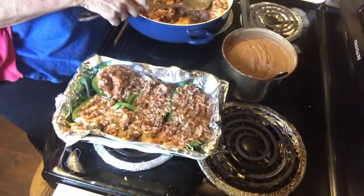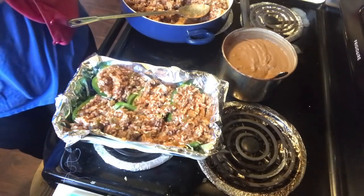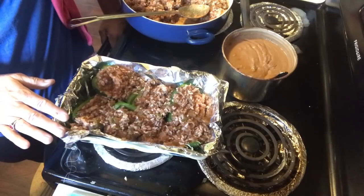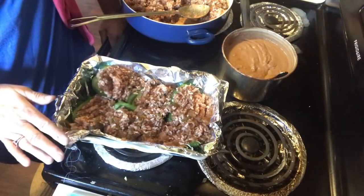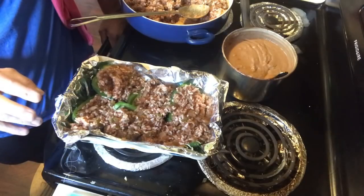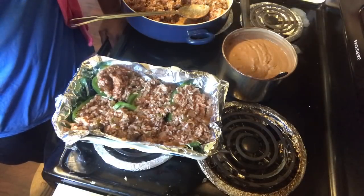I'm going to cover this and let it bake for about 40 minutes at 400°. Then I'll take the aluminum foil off, put a little cheese on the top, stick it back in for just a few minutes to let that melt, and then they'll be ready.